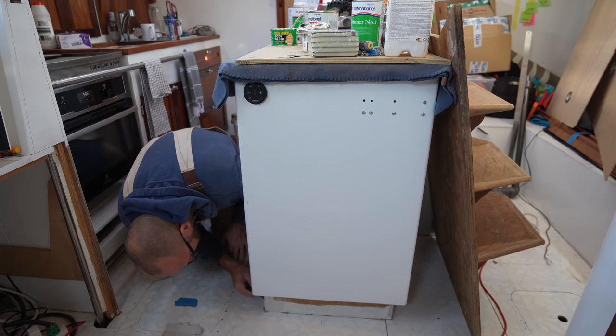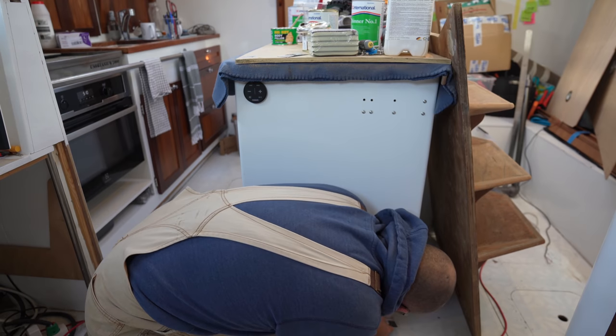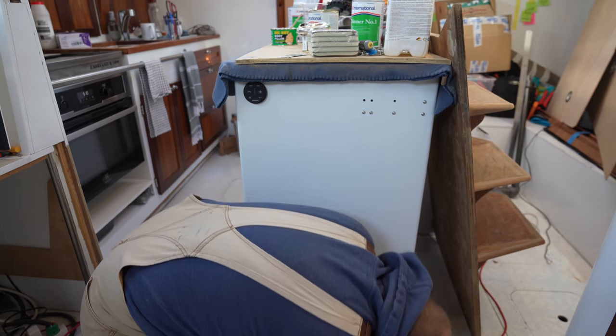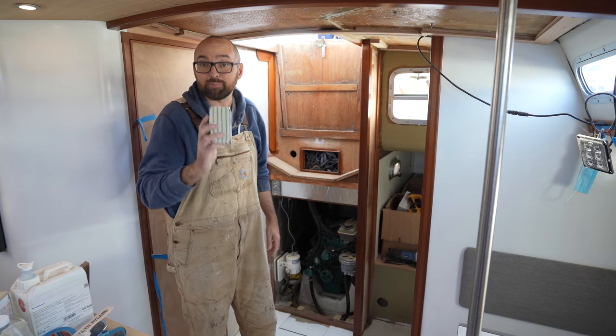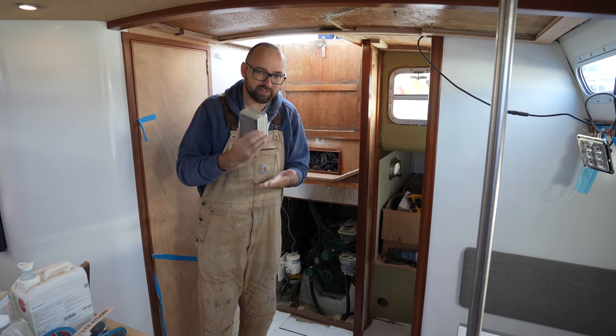Our new flooring is going to show up on Monday, and when we install it, I want to add little lights down here by the toe kick, so I want to make sure the toe kick doesn't look too horrible. We'll let the putty do its thing and I can come back and sand it later. The most important thing is that I get the next coat of varnish on there — we are on a tight schedule here.